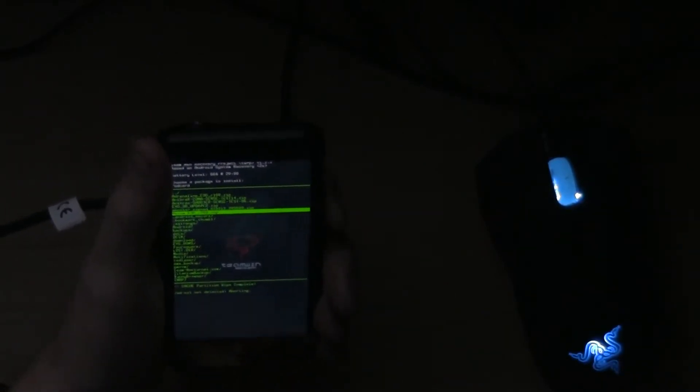So when I skip a number like that — when I skip the very first number on the build — it's because we updated the core, or something really really big, so you can't really swap around themes or files or anything like that. Go ahead and select that.